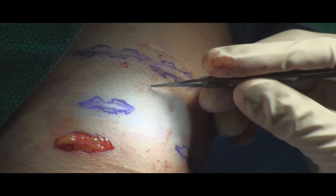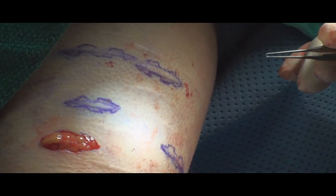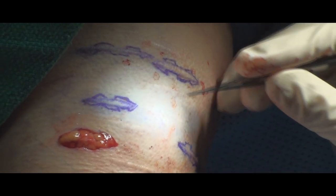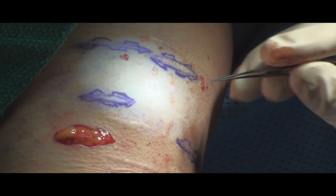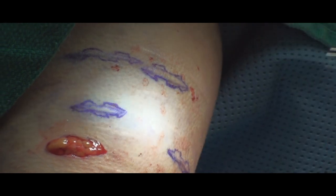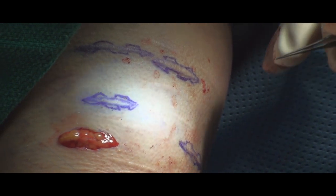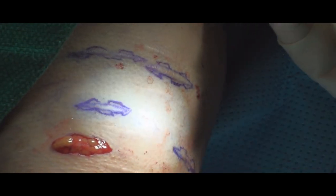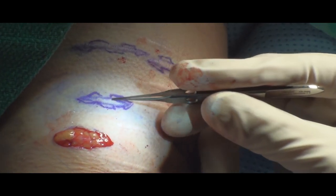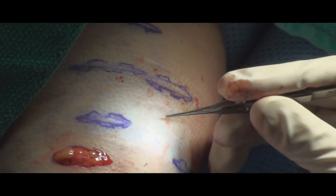And that's the whole principle behind the geometric line closure. The other way to do this is to do a running W-plasty closure. That does satisfy the goal of breaking up the long incision or a long scar that is longer than 0.7 centimeters. However, with the running W, it creates a pattern that people will notice. So the geometric line closure is an improvement on that idea, in the sense that you're doing either triangles, squares, or half circles, quarter circles to break up that straight line.